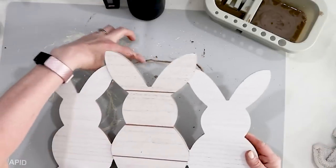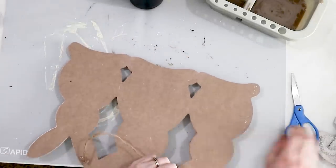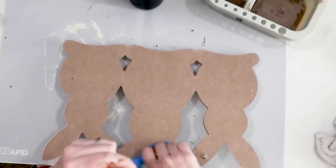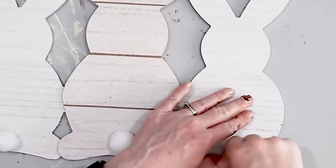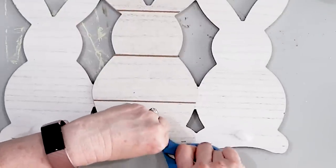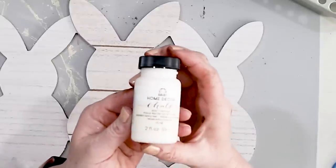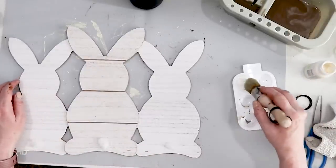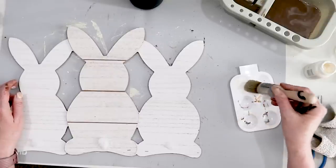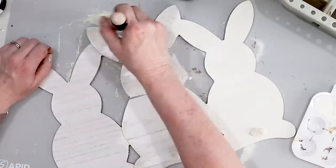Next I took this bunny hanger that I got at the Dollar Tree for $3 and cut off the back because I don't need that hanger. I also removed the bunny tails with my scissors because I don't want to end up painting them. Then using Folk Art chalk paint with a chalk paint brush, I'm going to paint the bunnies. The paint color I'm using is called Sheep Skin and I really like this color, but again if you wanted to leave it plain or use a different color you totally could. I coated all of the bunnies with a good coat of chalk paint, making sure to get all of the side pieces as well.